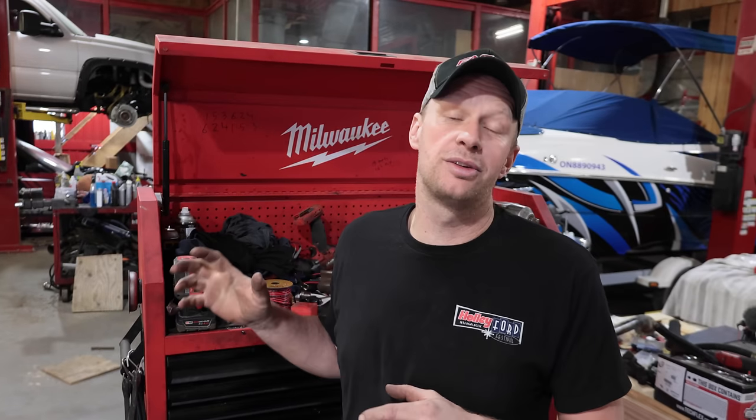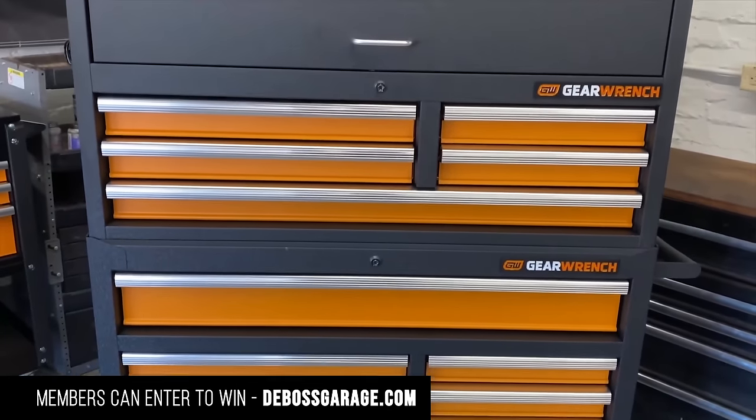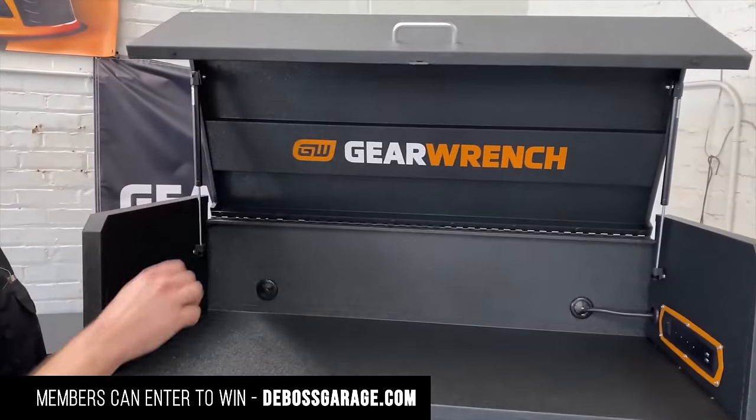Hey guys, wanted to let you know about a quick giveaway we're doing. We're giving away a GearWrench toolbox, which is actually nicer than this one, shipped right to your door. You don't have to worry about anything, but you have to click on the link down below, which will take you to our website so you can figure out how to enter.